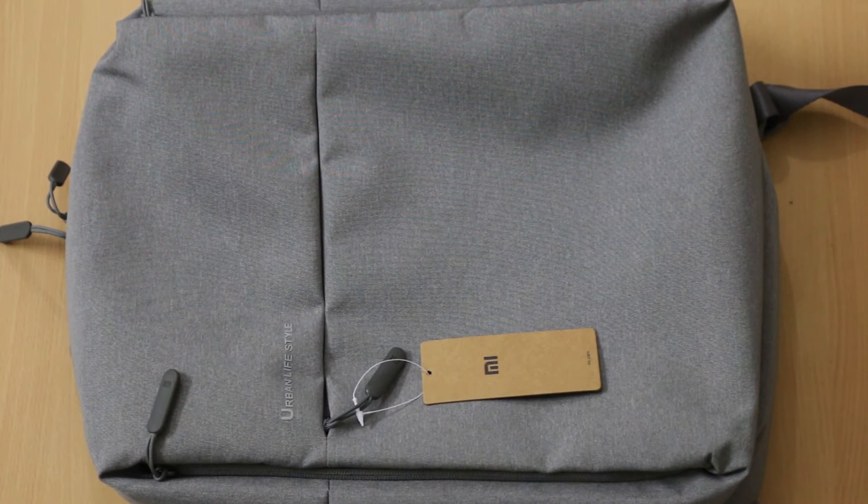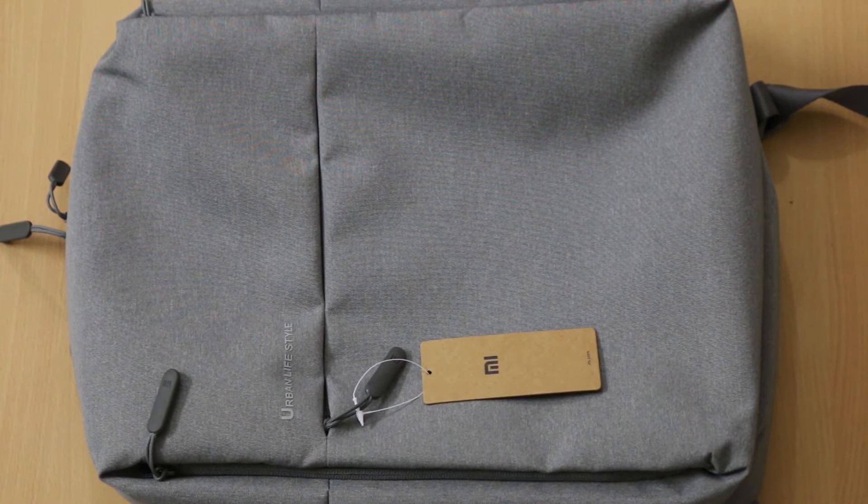Hi friends, this is Vivek from Gadget Guide For You and in today's video I am sharing a quick review of the Xiaomi Urban Lifestyle Backpack.